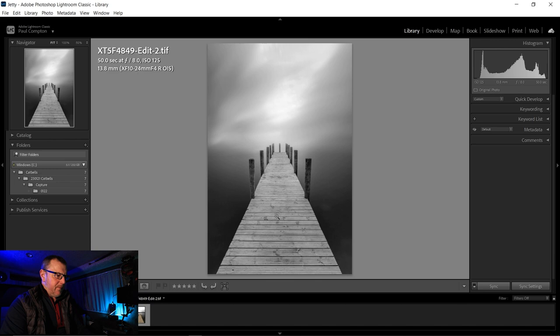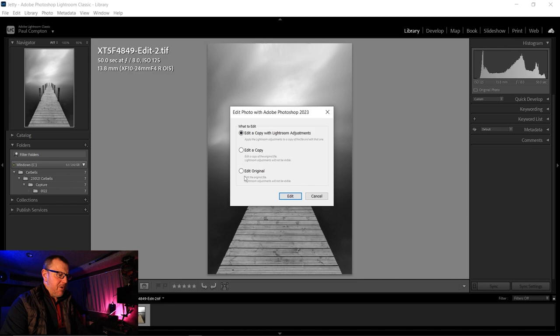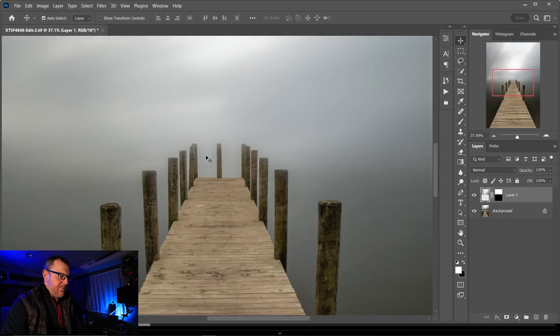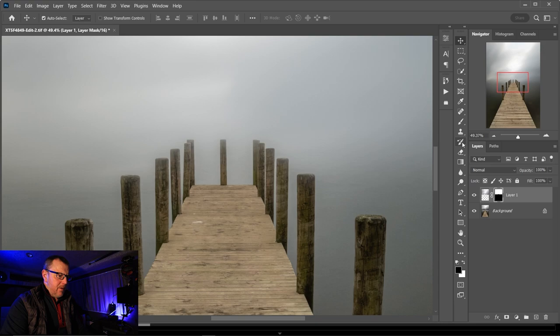Let's go back into Photoshop — I just want to try something. Edit original, open. I'm going to go back onto my layer mask, get myself a brush, and see if I can just bring out these posts a bit more. I think they need to be a bit sharper and more prominent in the image. I'm clicking the brush a bit at a time so I don't overdo it. I'm hoping when we go back into Lightroom it's going to keep all of our Lightroom effects.